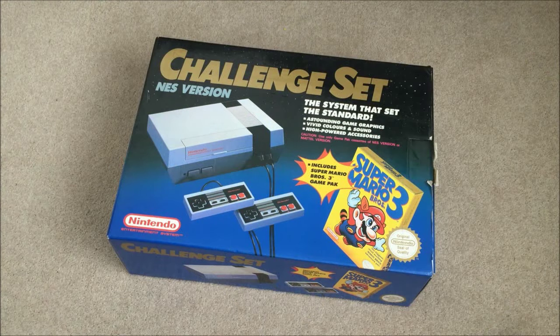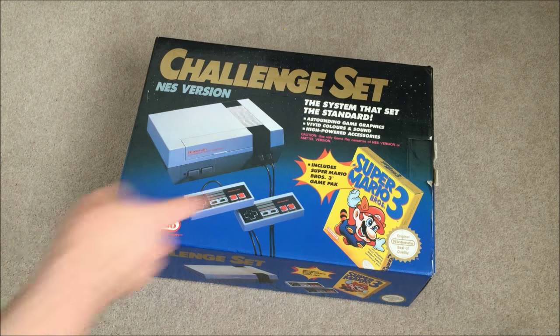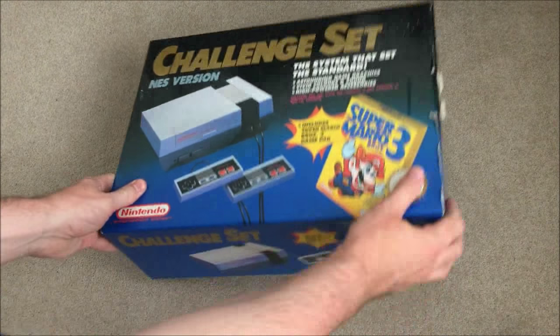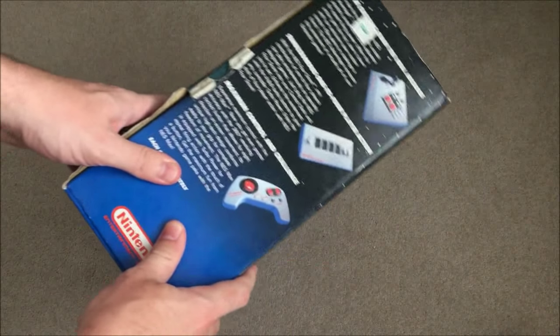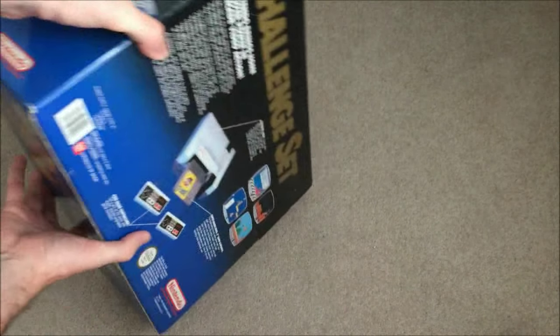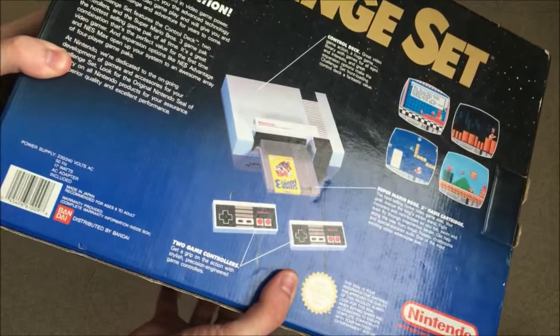Here's the console in all its glory. You can see there's a little bit of wear down the side here, but it's not too bad really. If you look at the side and the back of it, you can see it's in pretty good condition actually.